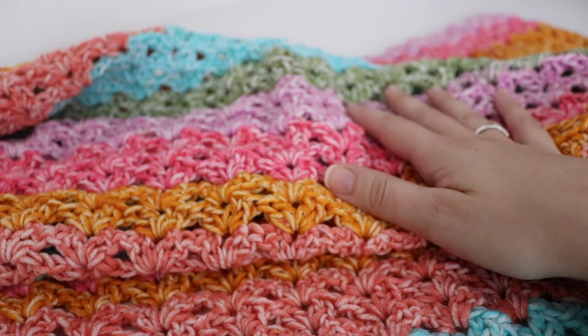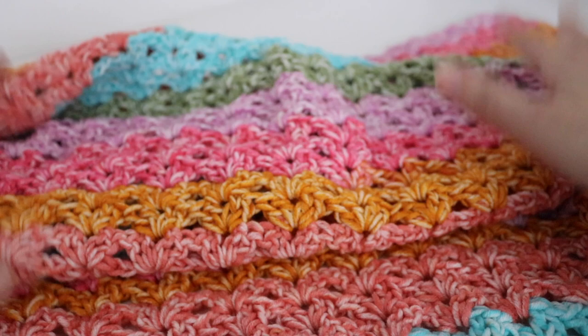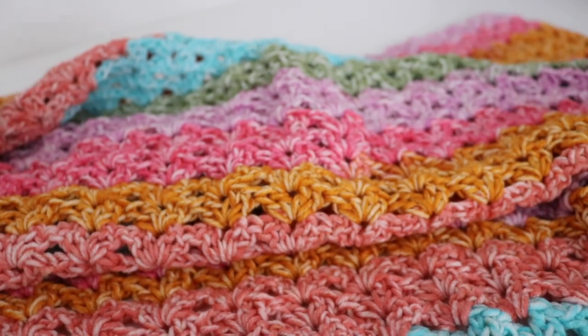So that's all for some finished projects and some works in progress. I didn't complete a whole lot just because I was feeling a little bit under the weather — recently my doctor gave me some medicine that made me quite drowsy, so I wasn't feeling up to much of anything. But I am feeling much better now, so I'm hoping to get a lot more projects done and make some more videos for you guys.